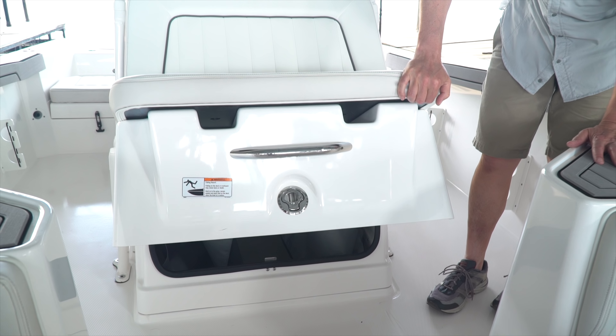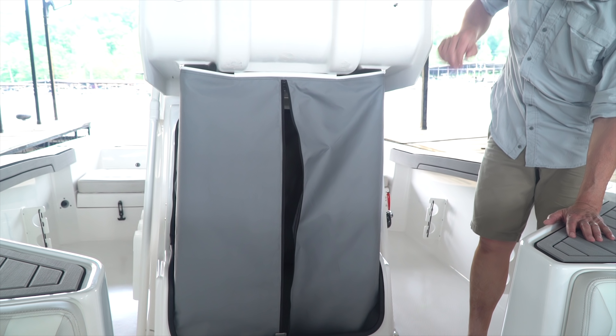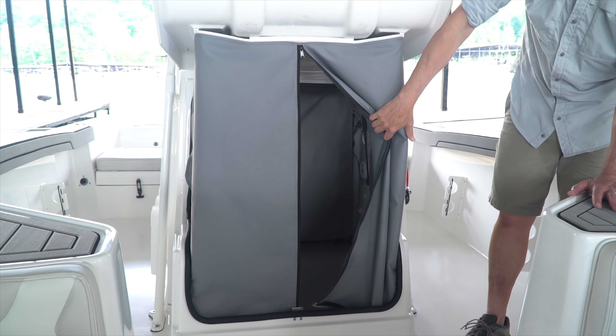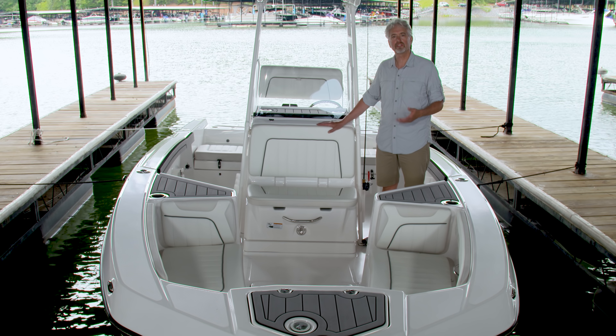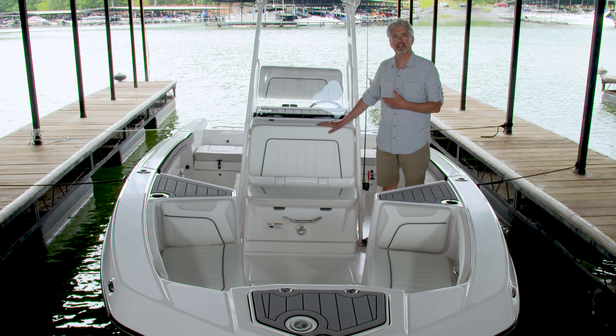There's more seating here in the front of the console which opens up to reveal a privacy curtain. You can use this space as a changing area or equip it with your own portable head. You can also just use it for storage, and there's great access to the wiring on the backside of the helm.